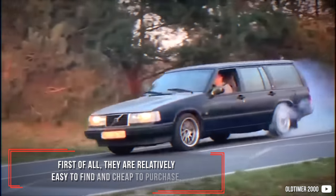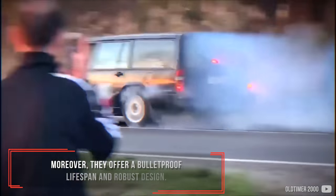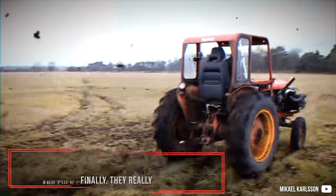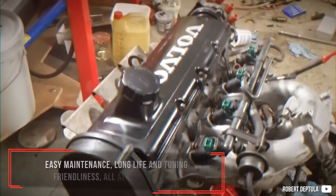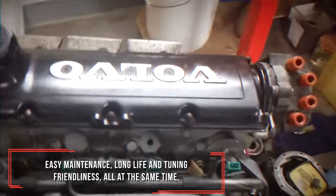First of all, they are relatively easy to find and cheap to purchase. Moreover, they offer a bolt-proof lifespan and a robust design. Finally, they really like cranking up the boost and even some naturally aspirated units share strong parts of the turbo versions. Easy maintenance, long life and tuning friendliness, all at the same time.